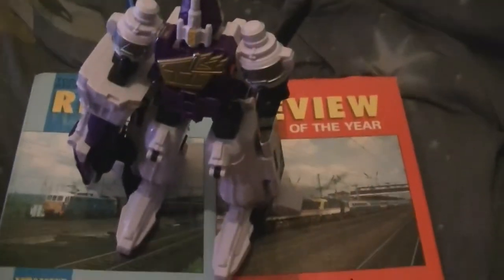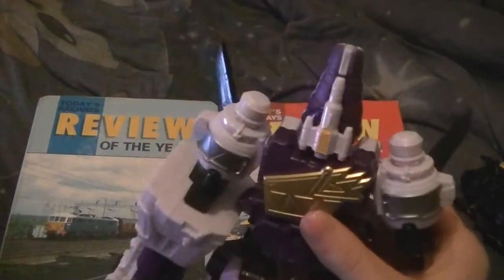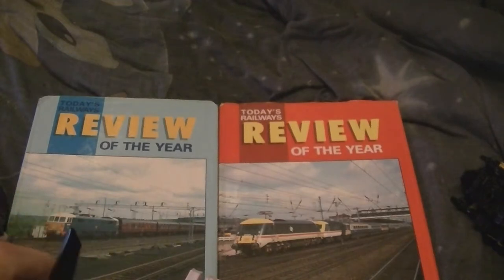Shall we do the combinations before we end? Things you've got to take off this Megazord — so you've got to take that off, head comes off. You do not want to close these up, you don't want to close that up.